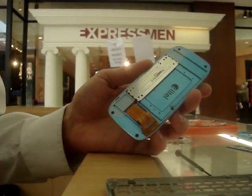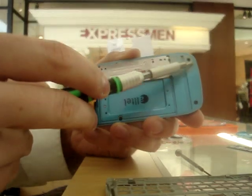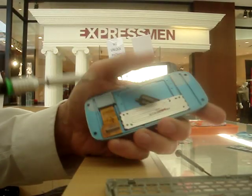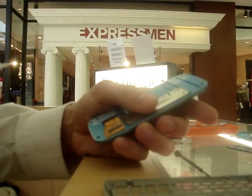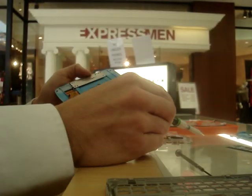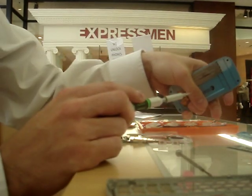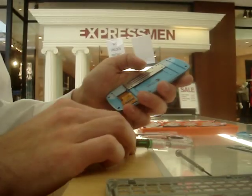Alright guys, we are back. We are reassembling an LG Rumor or Scoop. We've already done the top part here — one, two, three, four, five, and six screws have been put back in place. There are some caps right here, little tiny plastic ones that go over it and make your phone look a little bit more flush with it, but I'm not too worried about those today. They're really only for aesthetic value.